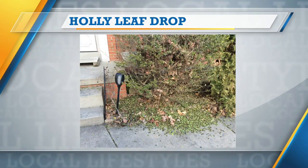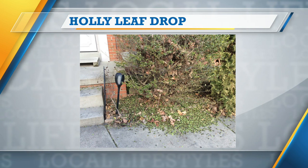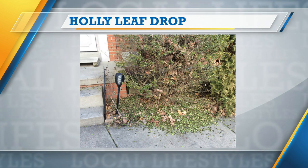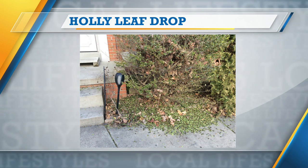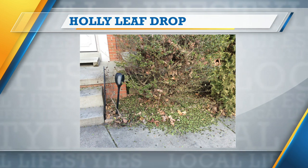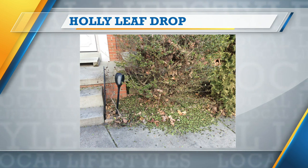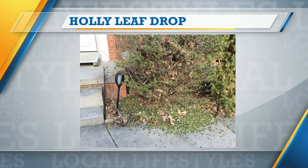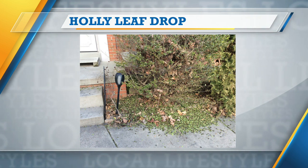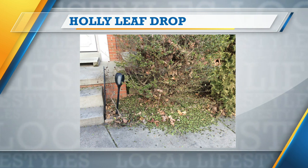Evergreen hollies are beautiful plants, but people were calling because they just dropped their leaves. This is a good picture — one of my clients sent this to me. This is one of the shrub hollies, and just literally overnight it dropped two-thirds of its leaves, and he was very concerned.